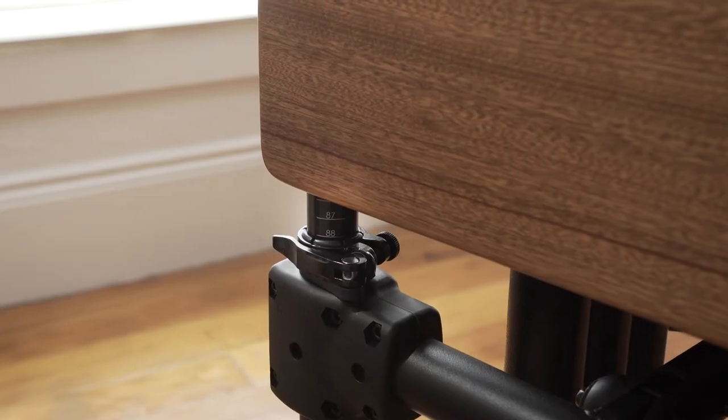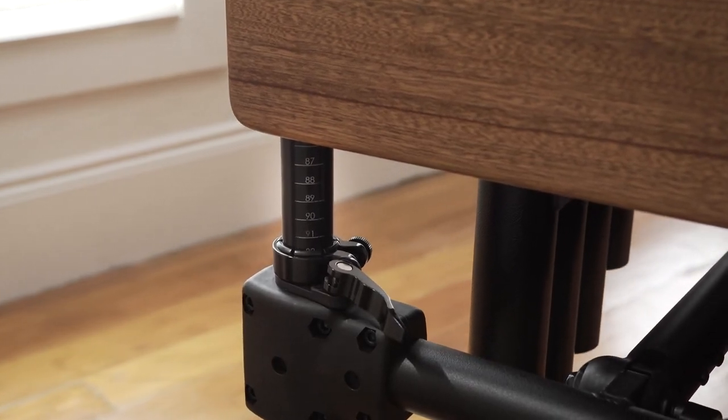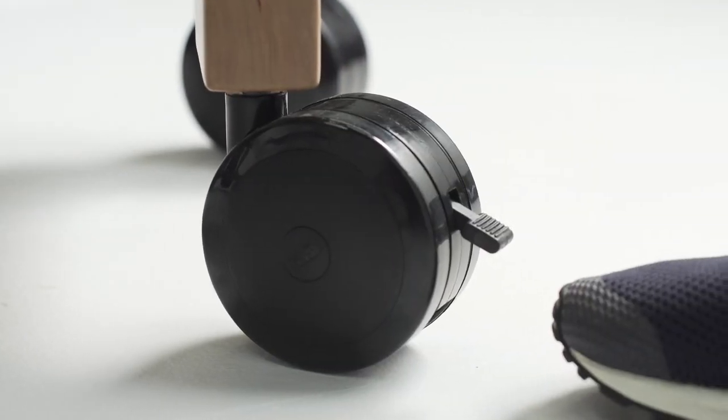It only takes us four to six weeks to build any instrument. This instrument has the Easy height-adjustment system, which is gas spring adjust. We also laser-engrave tape measures so you know exactly how high the keyboard height is at the bass end and the keyboard height at the treble end. This instrument has four-inch casters, and it is lightweight and super-killer.